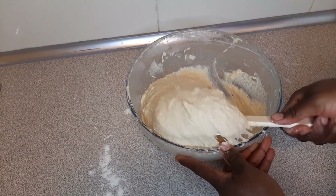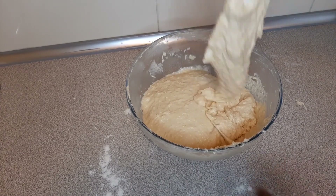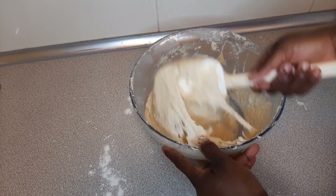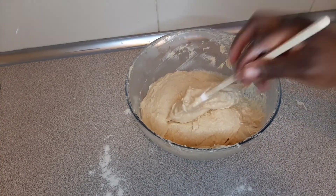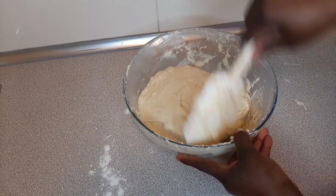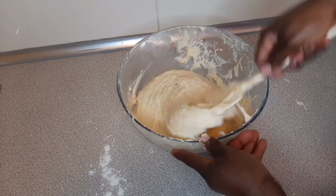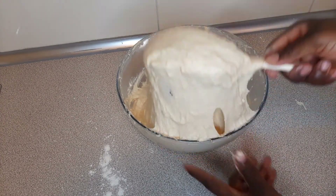You can see the consistency — it's not very light like a puff puff dough, and it's not very thick either. You don't want it too thick, and you don't want it too light. It's very important to control the amount of liquid you add, which is why you add your liquid bit by bit. This is how my texture and consistency looks.